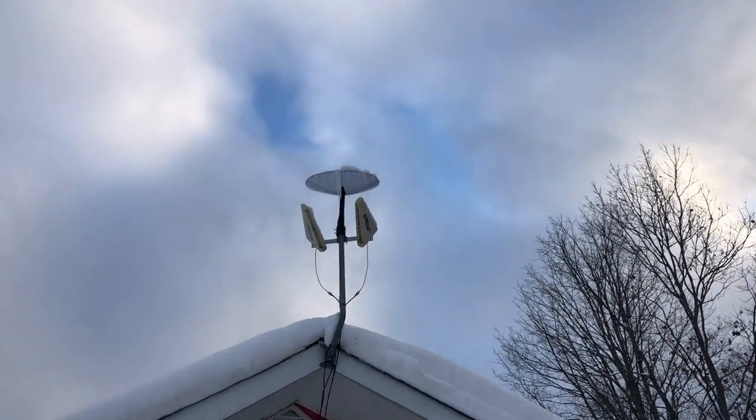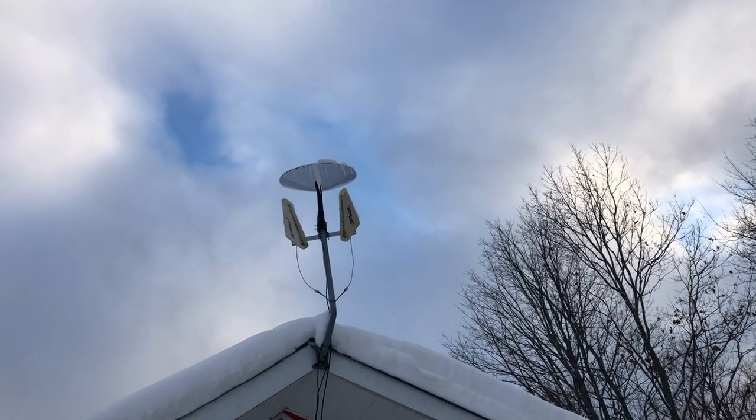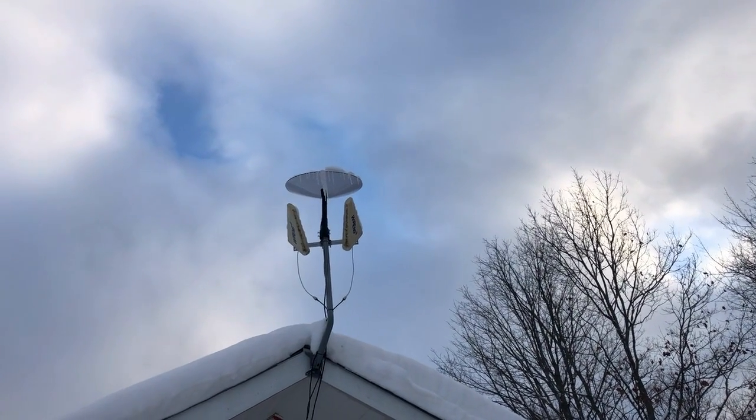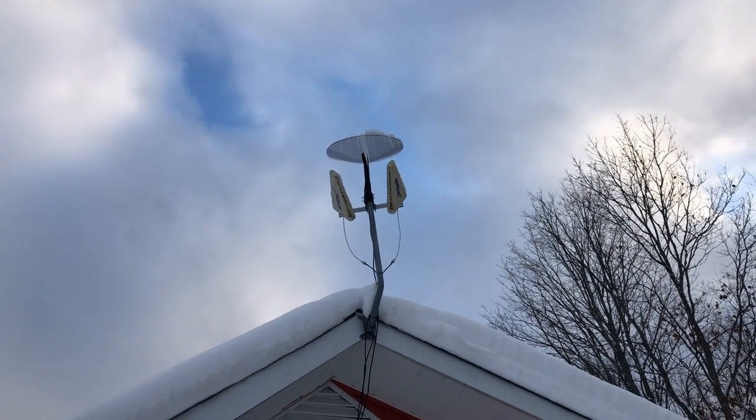What I'm noticing is the Starlink is full of ice. There's some snow on the top and you can see the ice dripping off of it. I'm not sure how this is going to affect the Starlink.